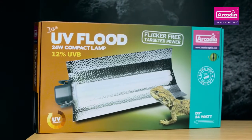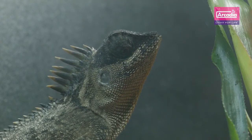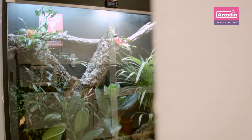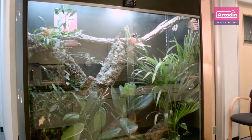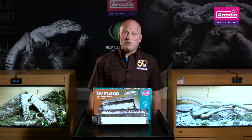The D3 Plus UV Flood is a high power, high UVB fitting that projects light and of course essential UVB over a defined and measurable area further than standard output systems can. It has a full spectrum colour output and does not appear blue or purple.